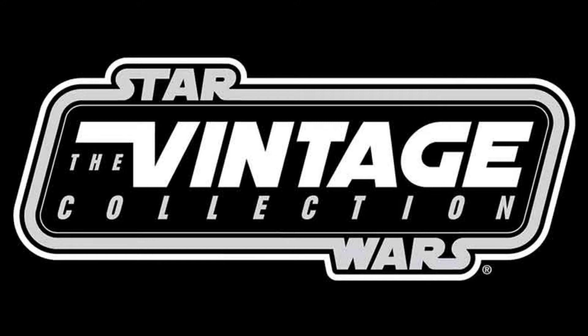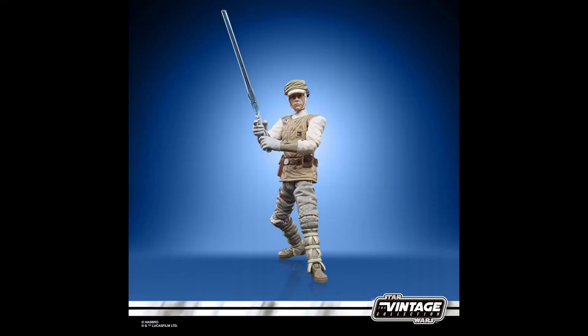Now we're moving on to the Vintage Collection. There were a lot of Vintage Collection reveals at Hasbro Fan Fest. First up is a repack wave, which looks really good.